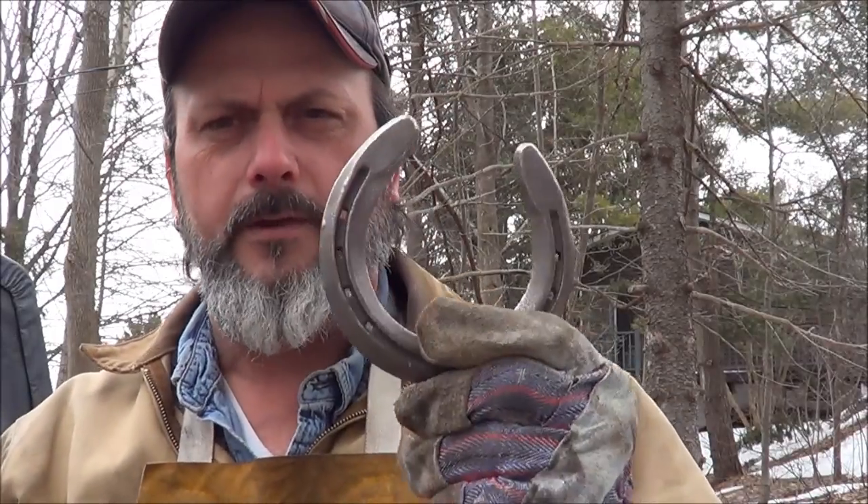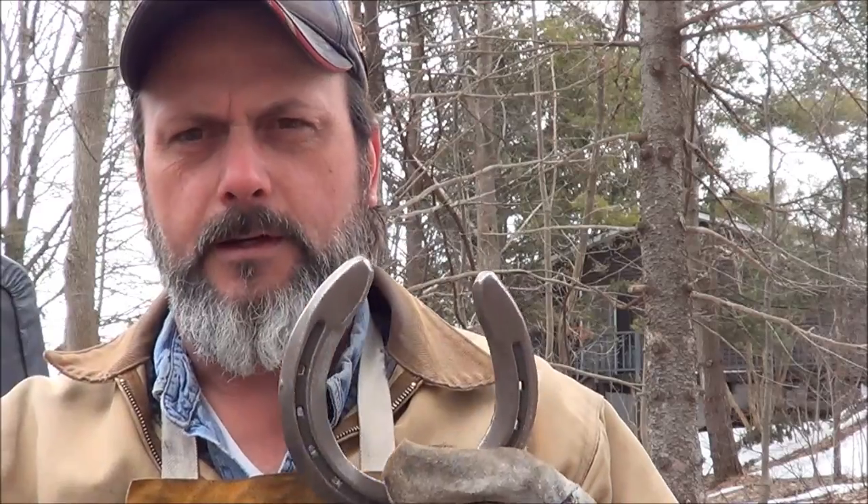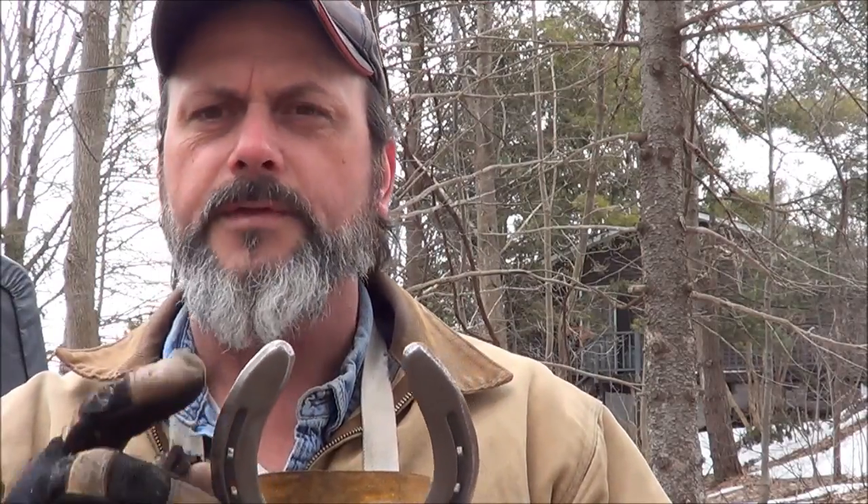Hey guys, happy Easter! This winter has been crazy — it's freezing out here today. We're gonna go ahead and do a couple of projects. I had a request to show how I make the horseshoe heart — specifically the horseshoe heart that has the kissing horse heads on the ends. So we're going to run one of those through quick.